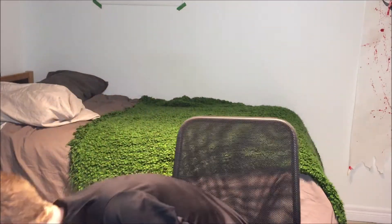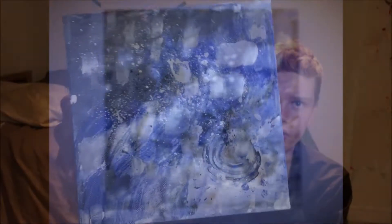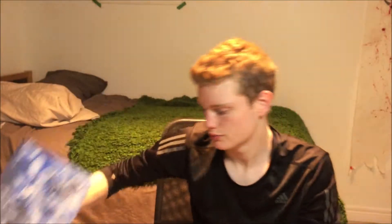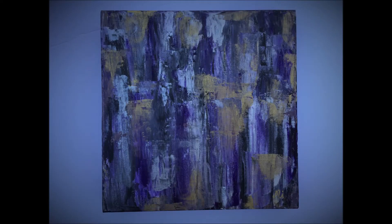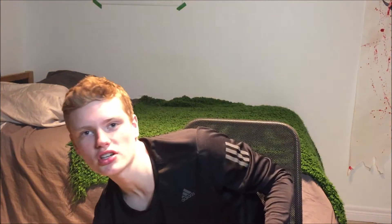Moving on to number two, I've done a little abstract work. Here's one, and here's the other. Those are just me experimenting with acrylic paint and abstract — so yeah, there are those.